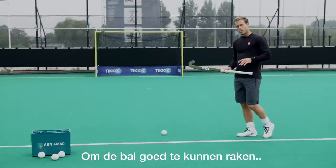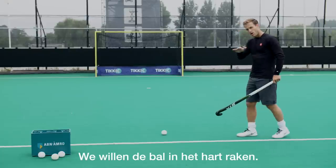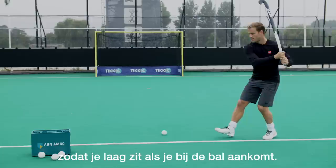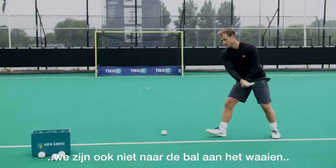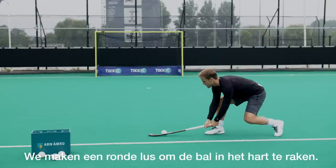To be able to strike the ball properly, the backswing is very important. We want to hit the ball in the heart, so we need to make sure our backswing is in a loop so that when we arrive, we come in low. We're not trying to chop the ball, we're not trying to swing at the ball — we're trying to go around and hit the ball in the heart.